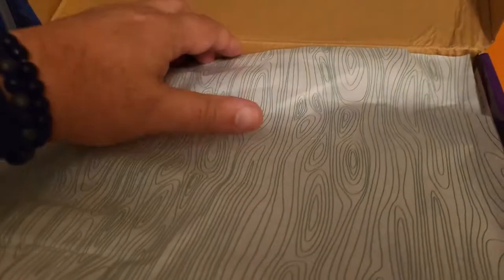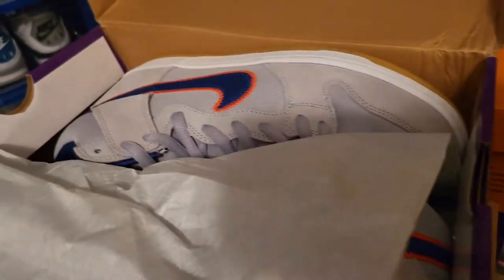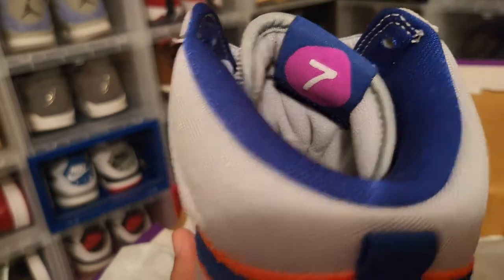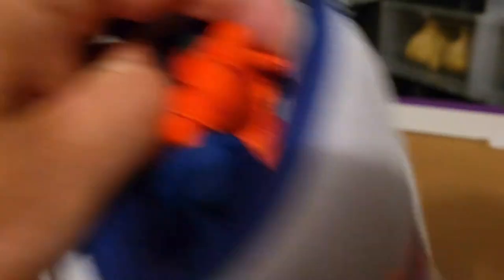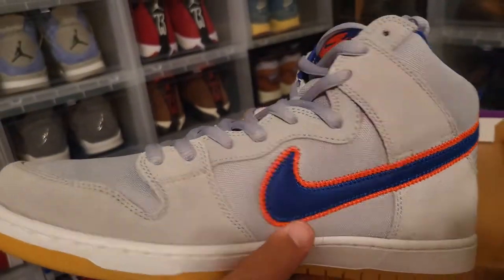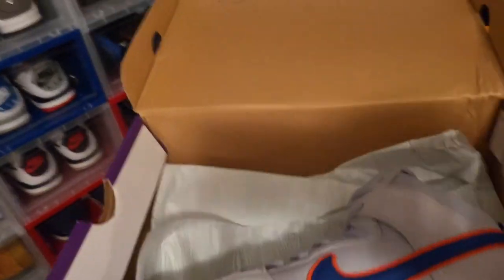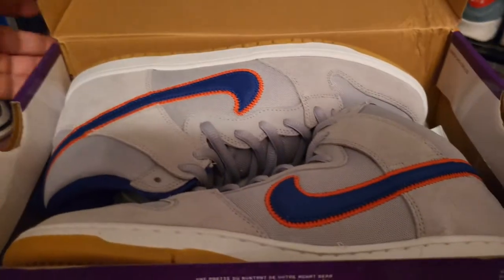We've got a Nike SB. Let's open it up — sneaker number one in the collection. This is the New York Mets dunk, part of the bubble gum pack. The Mets lost recently — that's the seven train that goes to the stadium. The other sneaker actually has the bubble gum on the bottom and extra laces. You guys know I'm a Braves fan, but it's got the Met apple that pops up when they hit a home run. The Mets got eliminated, the Braves got eliminated too. The Dodgers got eliminated. But sneaker one in the collection is the New York Mets dunks.